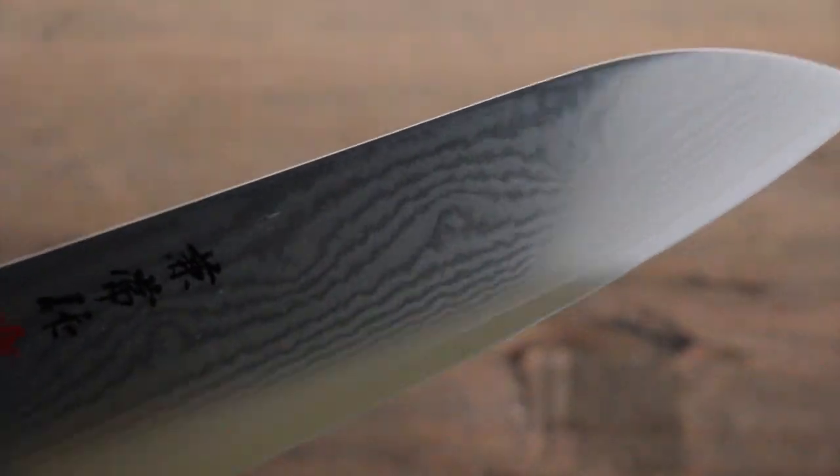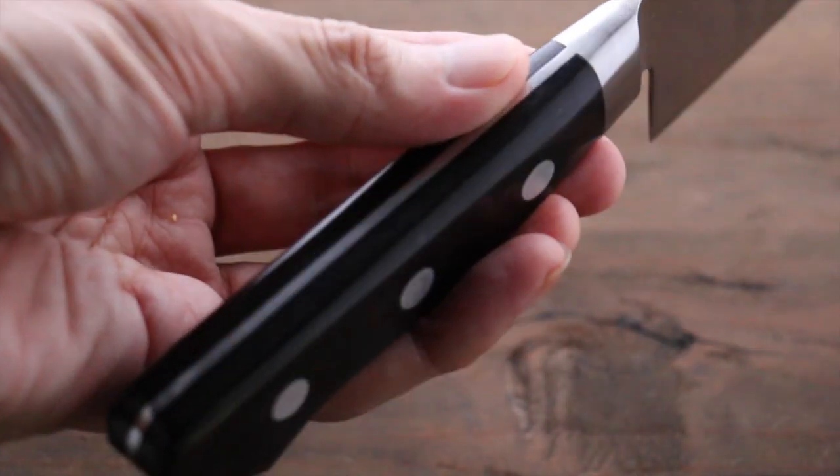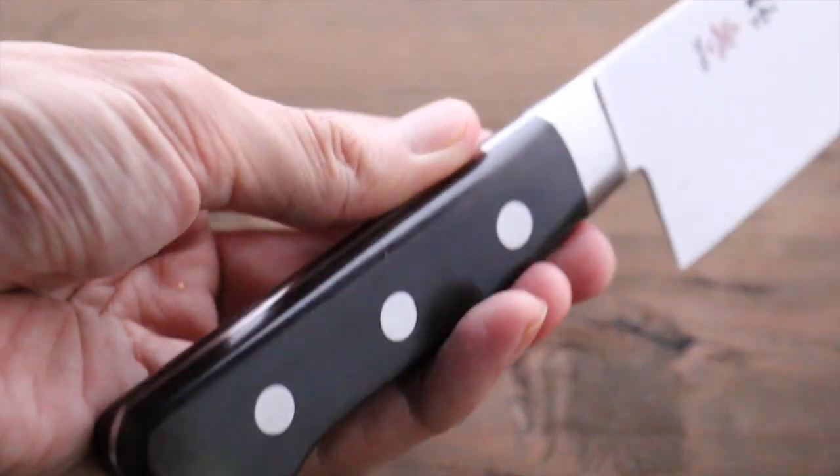Beautiful blade. It comes with this composite wood handle. It's nice and black. Beautiful.